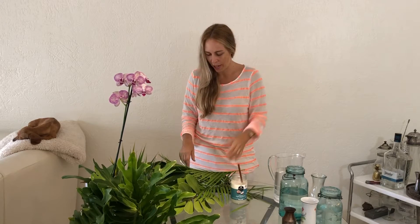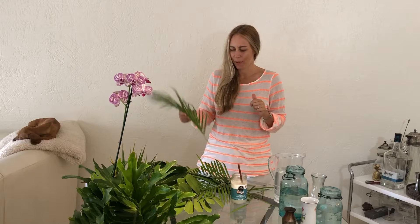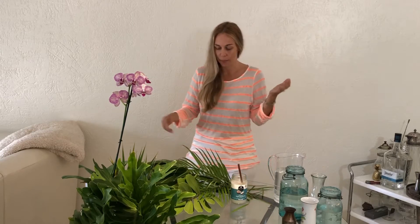Today is day four of 30 days of clean lifestyle tips. So today I'm going to make some arrangements for you and this is going to do two things. This gets you out in nature with a new set of eyes, and on your morning walk you're going to see things differently and start to envision them in your home — and it also saves money. So this is what we're going to do.